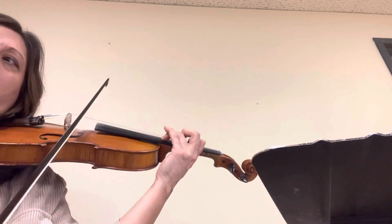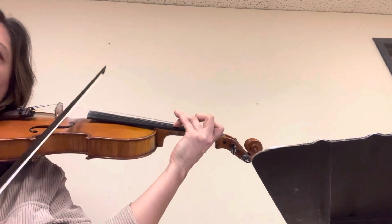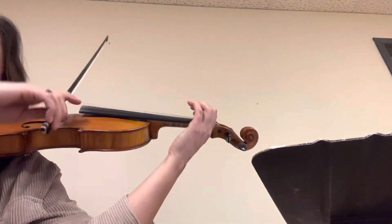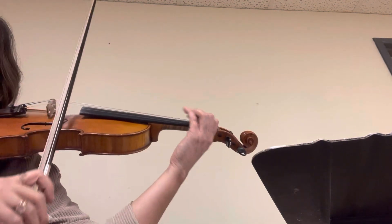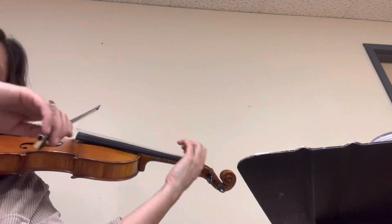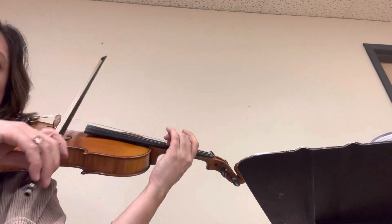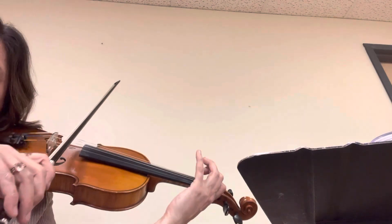Now, big bow, big bow. Lift. Big bow. It's really soft right there. So we're going to do like a little diminuendo there and then soft. Just like on page one.